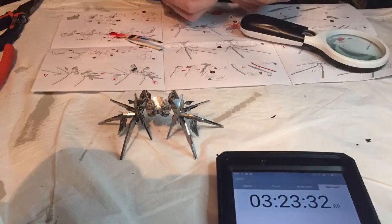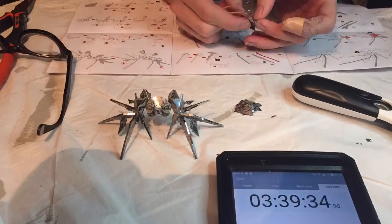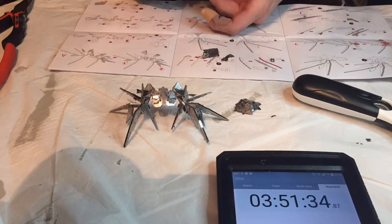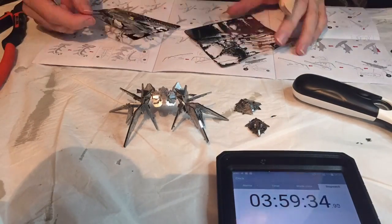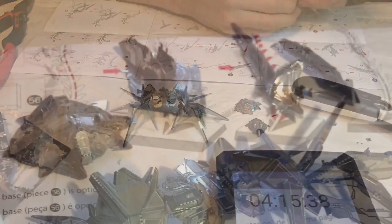I want to remind you that I shot this the night before Halo 5 was officially released, because I had this at the time. But yeah, this is really cool.